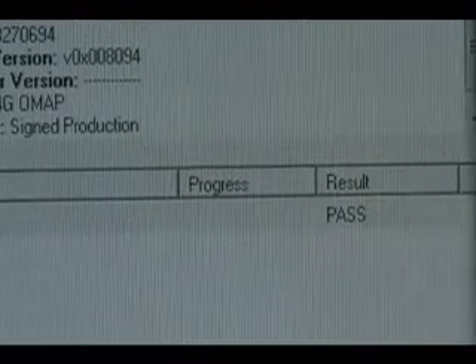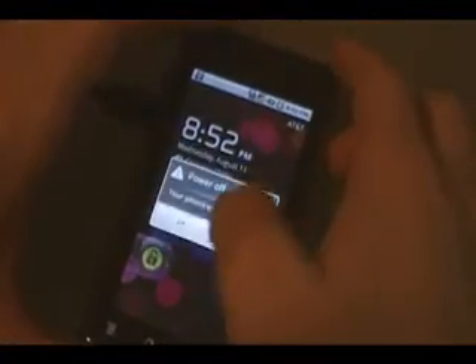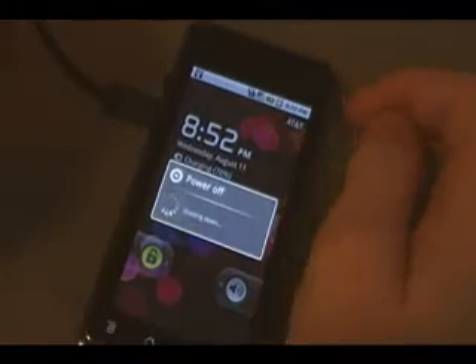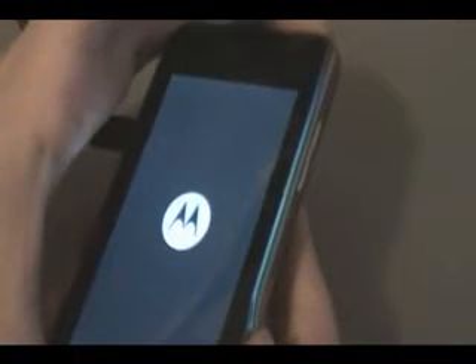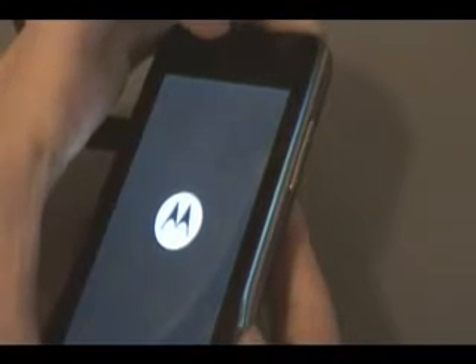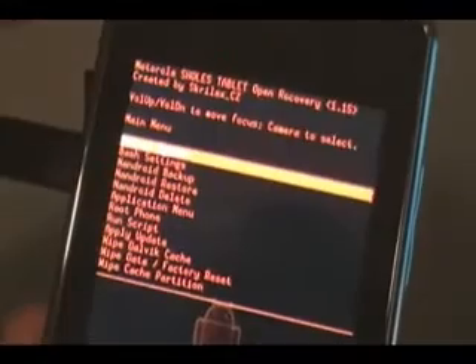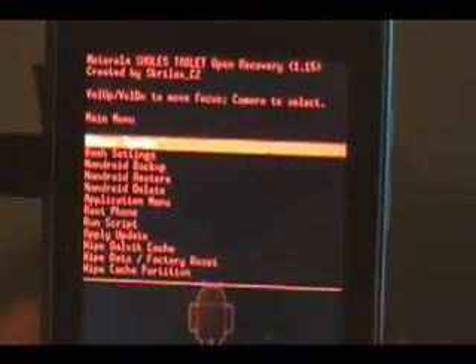Once it's done, it should say 'result pass' and the phone should have rebooted. Now we're going to turn off the phone and wait for it to shut down. Once it's off, hold down the media button — the little button right next to the camera — and power, and keep holding them until we get to our custom recovery image. It should automatically flash and run the new open recovery, so you should have this menu when you're done.